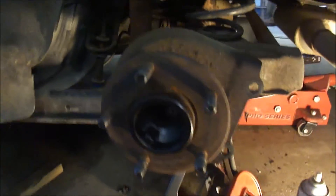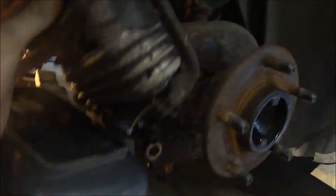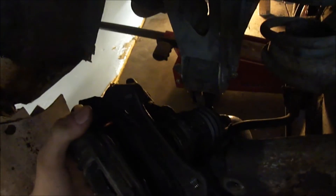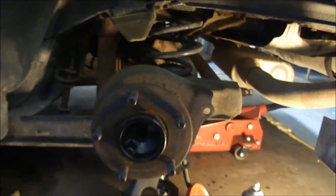The other side looks the same. We haven't messed with this caliper yet, but it's off. Pretty rusty all around here, and on the other side, same thing behind the rotor — just rust. I'll update once all this is sent and ready for paint.